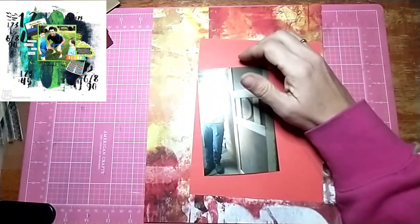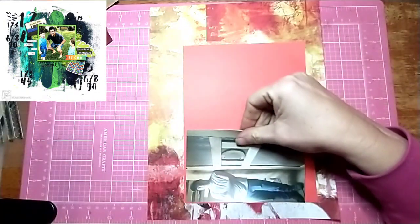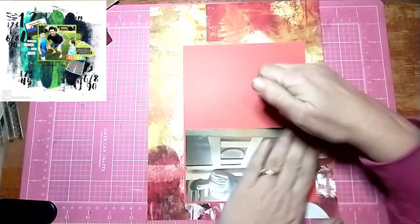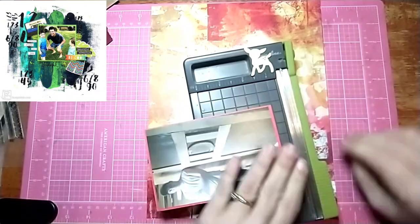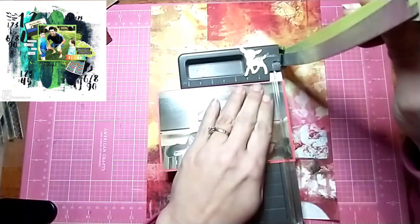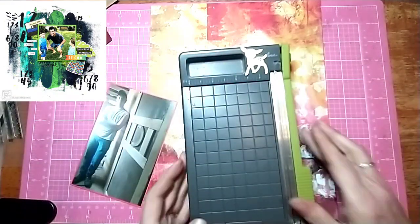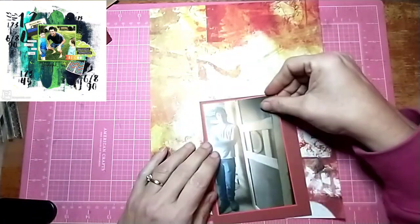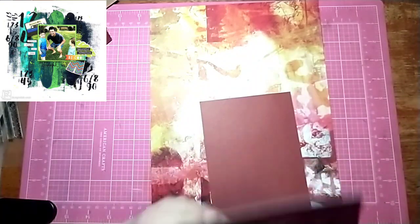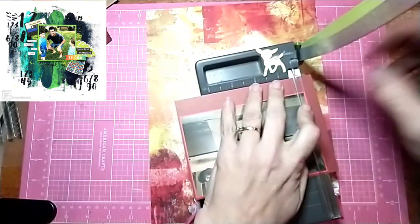My voice is going — I've had a cold for a week. I feel a lot better but the voice doesn't work very well, so if I sound funny, that's why. I did mat the photo on a brighter red, but then I decided to double mat it — I flipped over that red and rematted it, so I have two mats of red, one dark and one light. I like how that looks; it helps it really pop off the background because it is a very busy background.